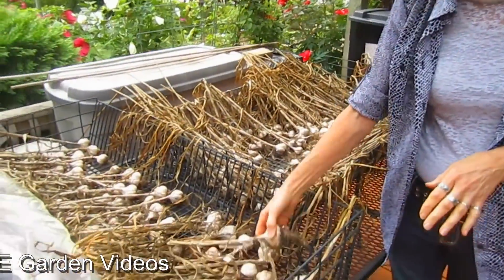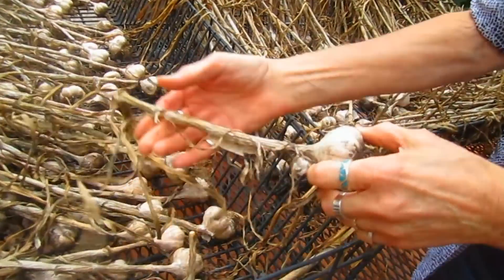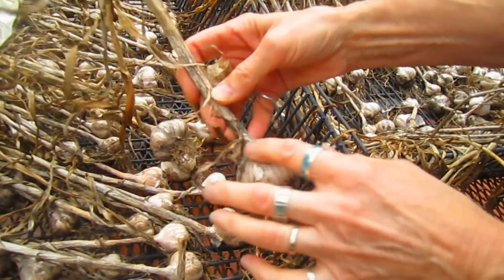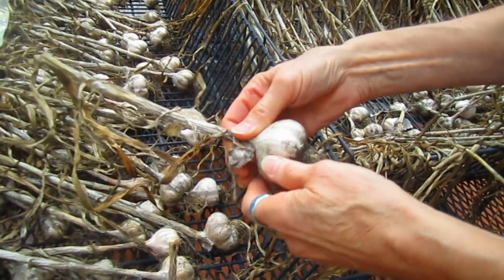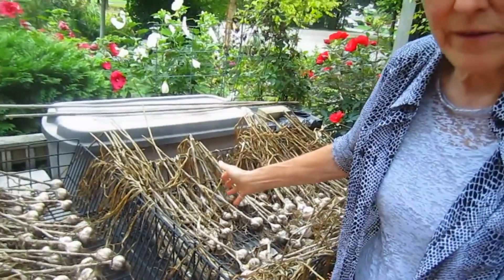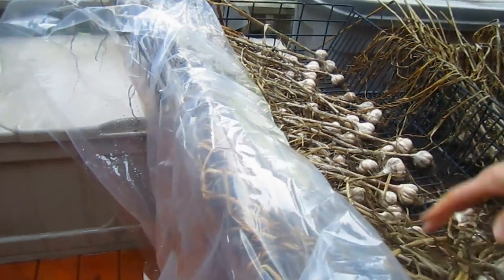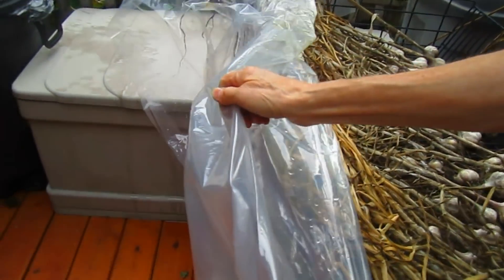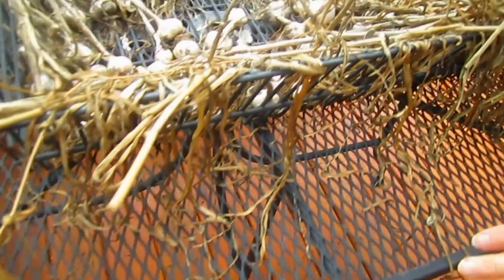When we brought them out here, the paper had not yet formed on them. The paper is just the outside skin of the garlic, and what you want to do is make sure that it is nice and dry. Because it rains here sometimes, we had to put plastic over them just to keep them dry. The bottom is open, so even if it rained on them — which it did once or twice — the water just goes right through.